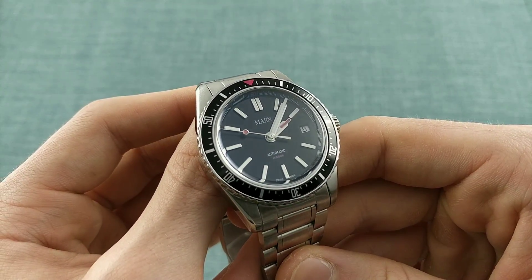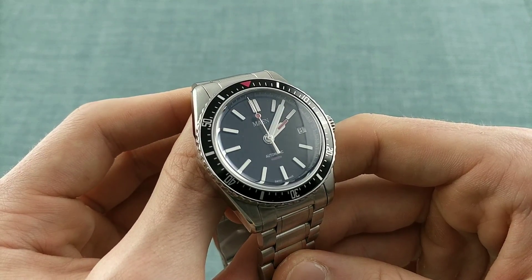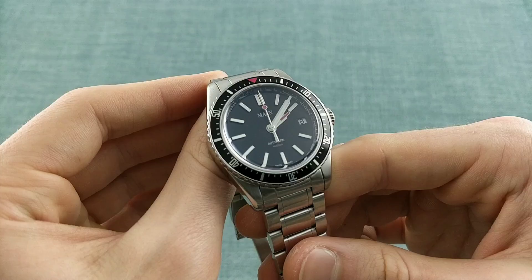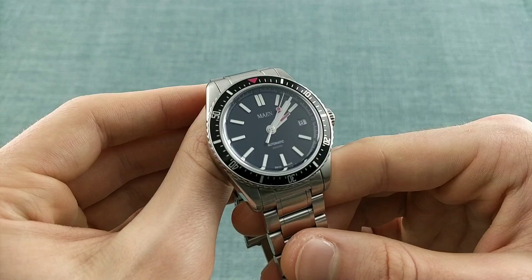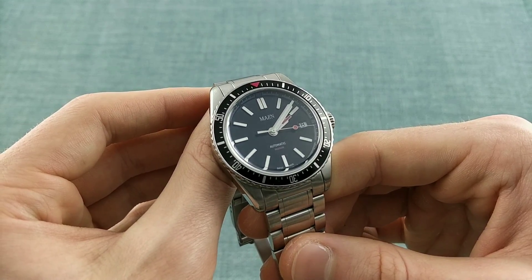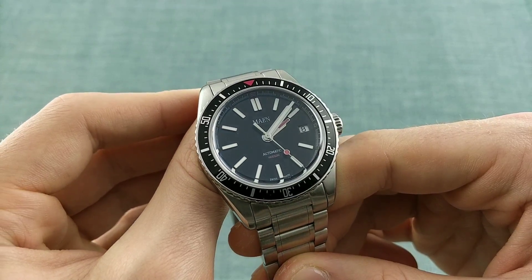Whilst there are areas where I think this watch does fall short, I think for this price it's an impressive package and one I'm very keen to speak about, because I do think it's important to support good products which offer something new and novel to the market. I would like to state that I'm not being paid to produce this review. The watch has been lent to me for this purpose, and I'm not being paid to say anything positive about it — so there's no bias involved.